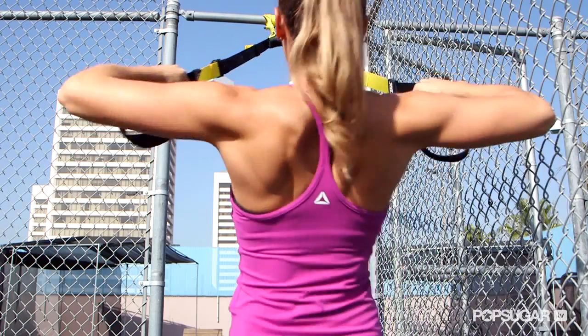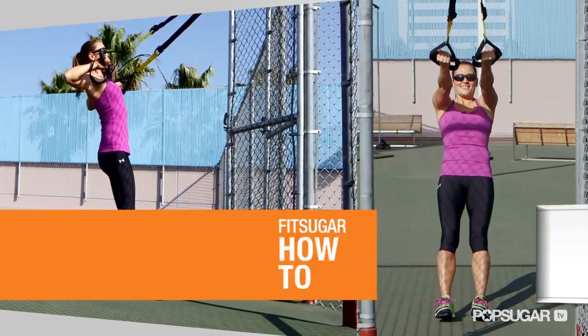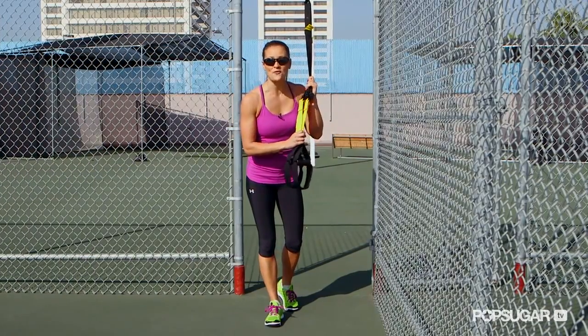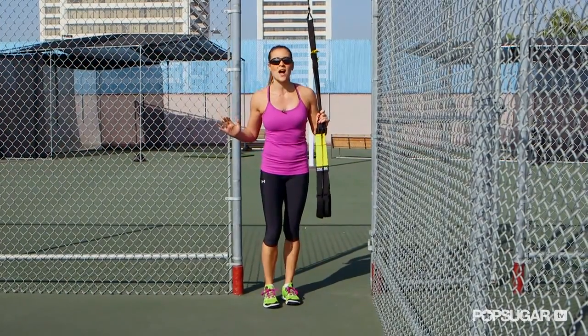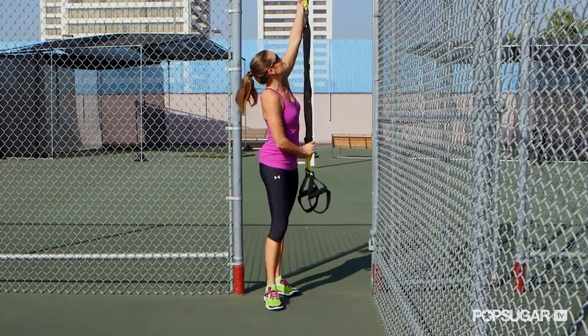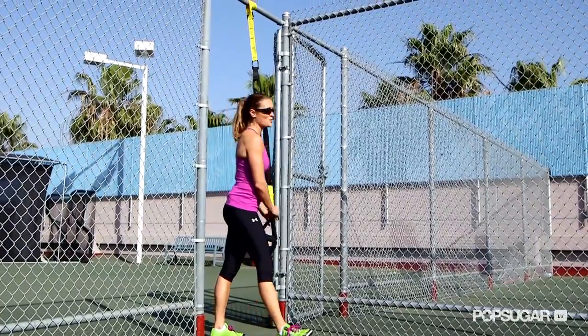The TRX Suspension Trainer is a total body training system. Today I'm going to show you three upper body moves that you can use with this unique and very beneficial piece of equipment. It's called Fitness Anywhere for a reason — we can do these exercises anywhere we want. We're here on the roof deck of Equinox West LA, with a nice sturdy attachment point, and we're going to get started with the first move.